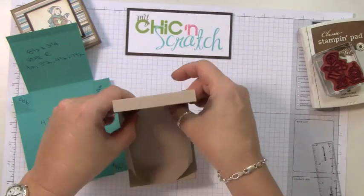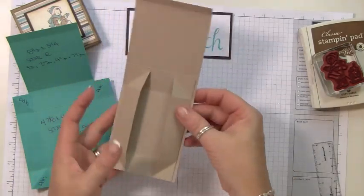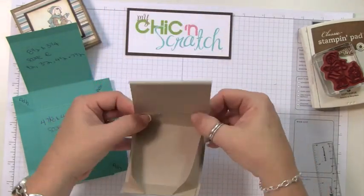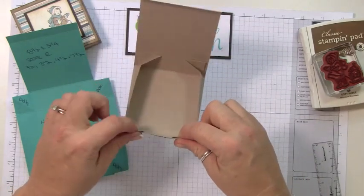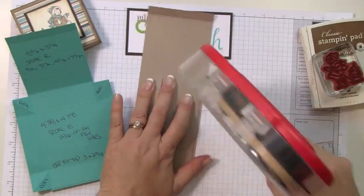You have a couple of choices: you can leave the box just like this so you could store it flat, or you can go ahead and add adhesive here so it will always stay assembled. I'm going to go ahead and add adhesive just so you can see that.